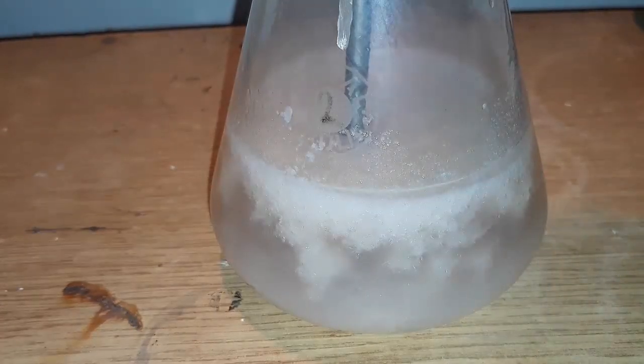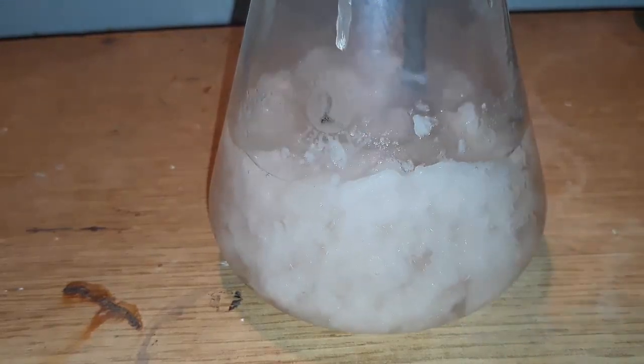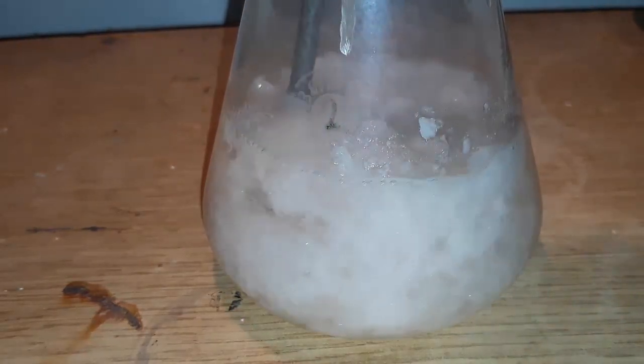After adding most of the HCl and waiting a couple of minutes, we get a thick precipitate. It looks pretty much like feta cheese.